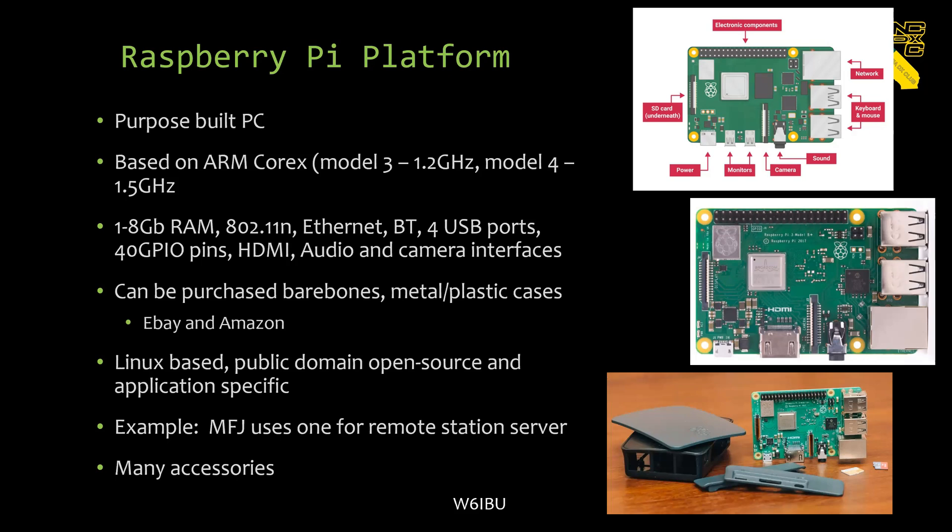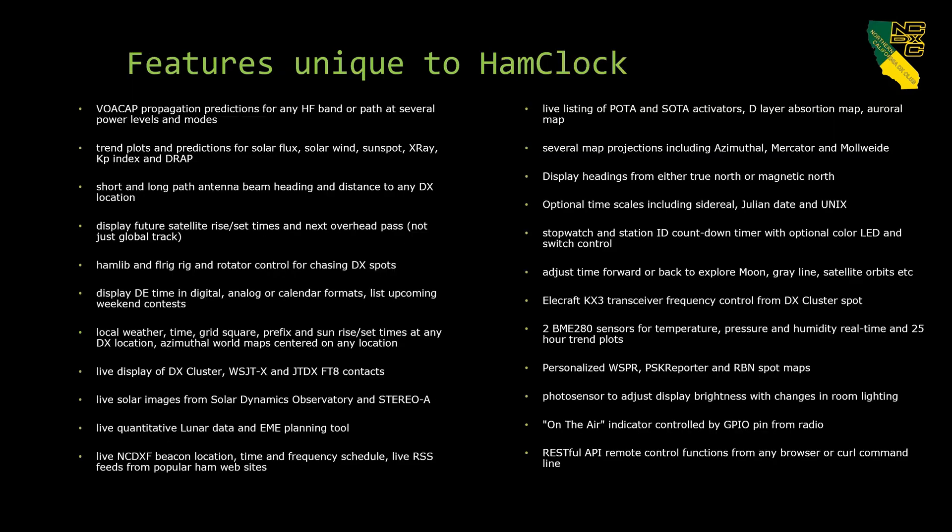MFJ actually uses one to remote into your station, which I find very interesting — that's my next project, remote stations, so I can operate from anywhere. There are lots of accessories too: cameras, robots, and so on. As a kid it was building receivers, transmitters, and linear amps, but now everything is so sophisticated that the creativity is really in the software and platforms like this. You can't build equipment to match what you can buy now for very little money.